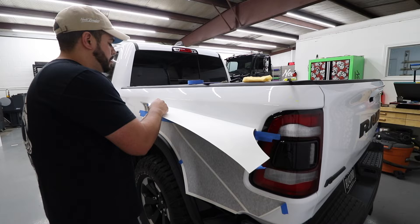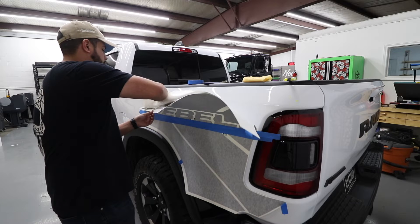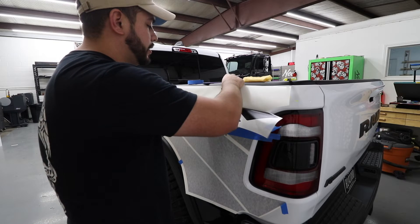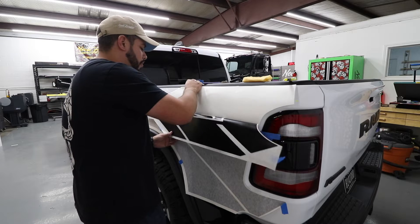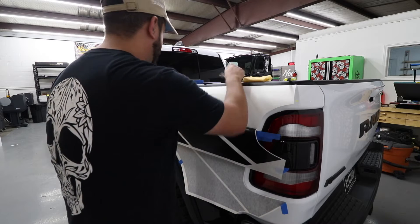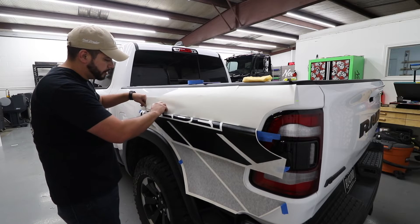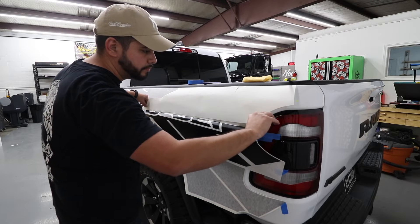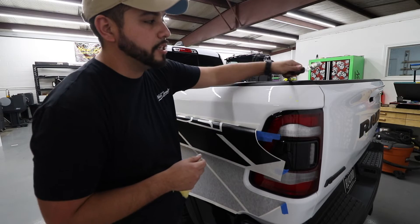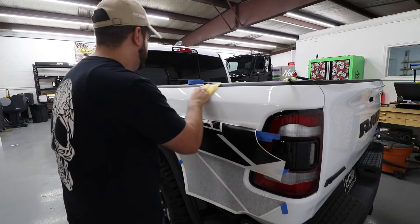You're going to fold this down halfway and pick it up. You can always tell if it's cheap vinyl or expensive vinyl by the backing paper. Brands like Cal, Avery, and 3M always have some kind of marking on their backing paper — this one does not. When a customer brings in this stuff, don't warranty it. Use a tack cloth to wipe off any shavings that may have been left from cutting.